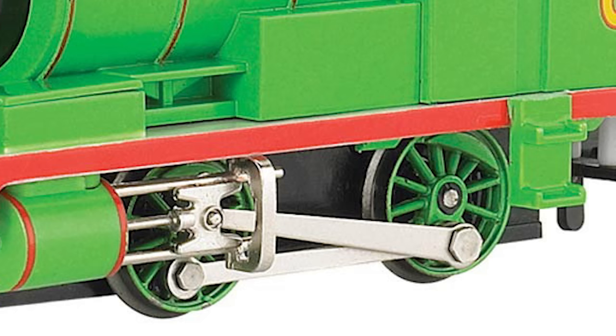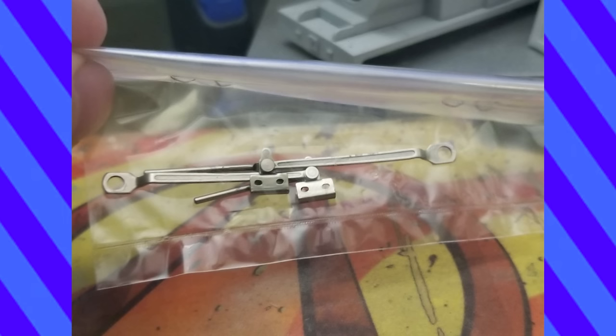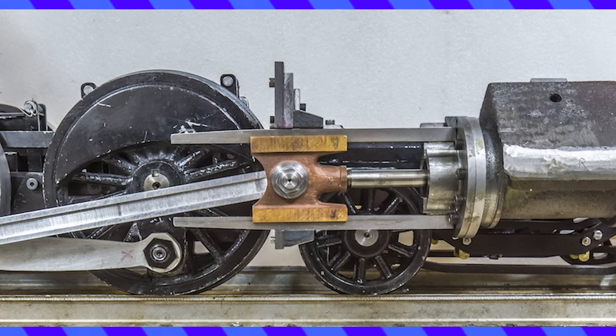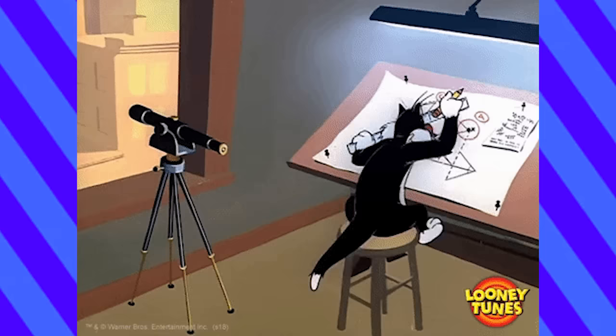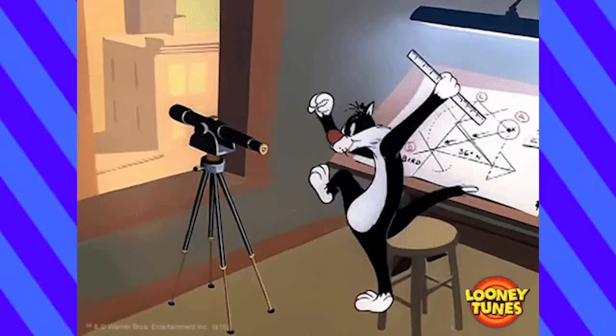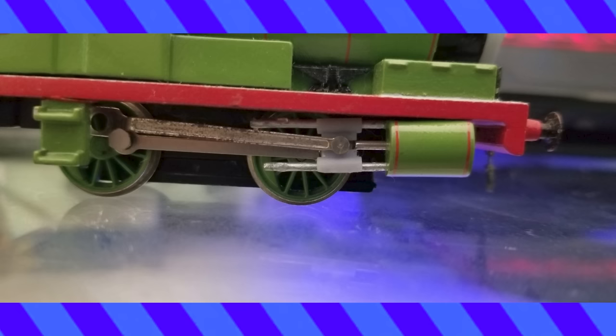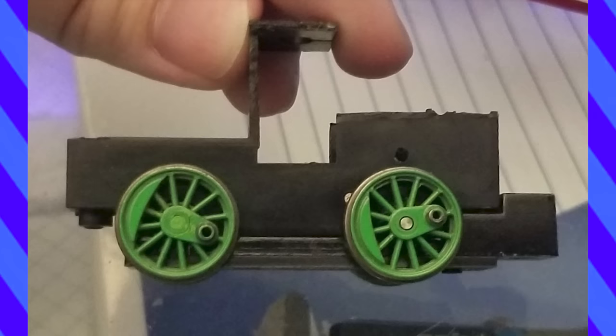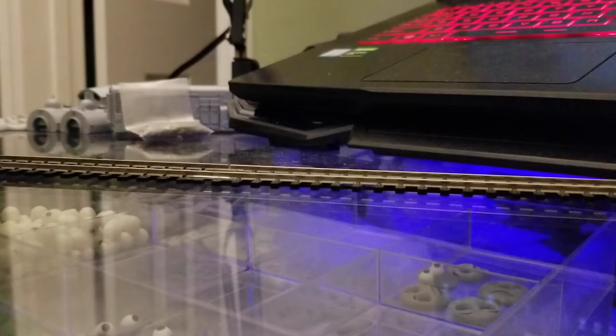Green wasn't going to use the piston rods, crossheads, or cylinders from the Bachman Percy. Marklin rods were ordered, new pistons were printed, and the motor housing was cut down. Then he had to solve the crosshead problem. The crosshead is this piece right here, sitting on the slide bars. Green was engineering a complete replacement from the ground up. He went through many iterations, each time a matter of trial and error. In the end, he finally landed on a design that worked. The motor housing was refitted, and he changed the contacts to be mounted on the side by screws. A test run confirmed that the crosshead problem was solved.